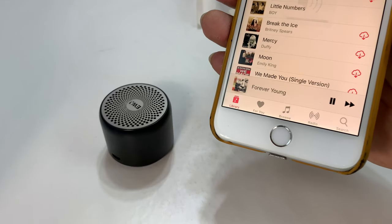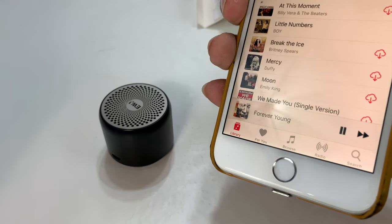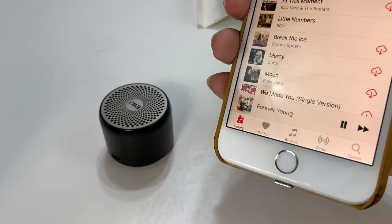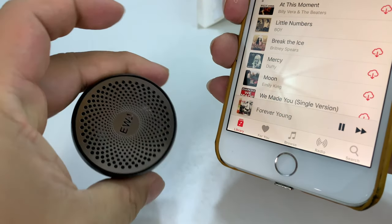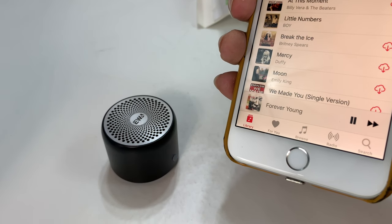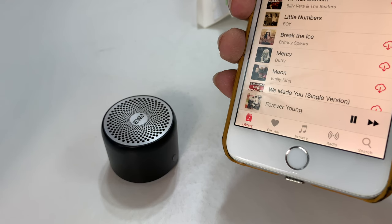I've already demonetized this video, so why don't we listen to Alphaville crush it with Forever Young. If you want to pick up this speaker by EWA, follow the link in my description below — you can get it on Amazon.